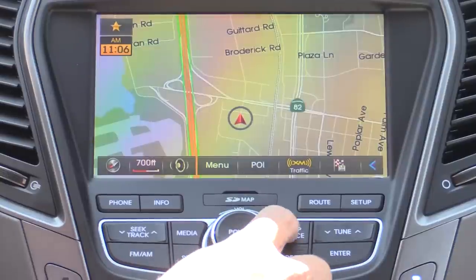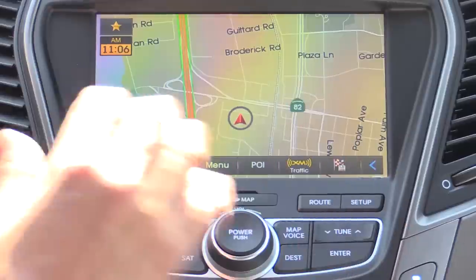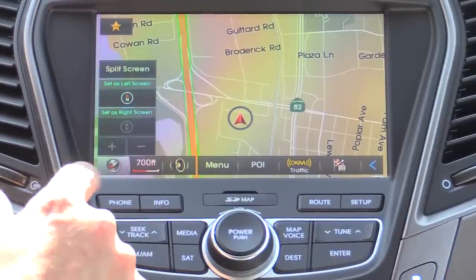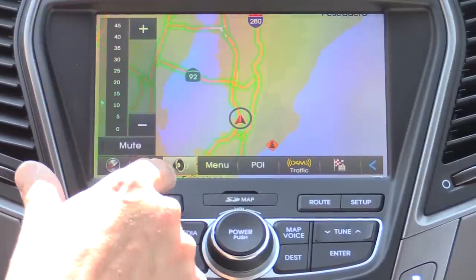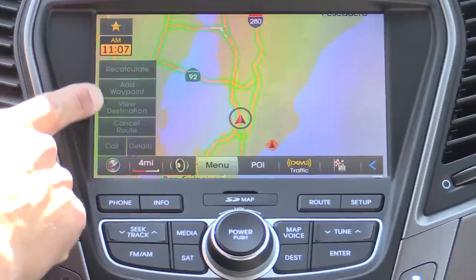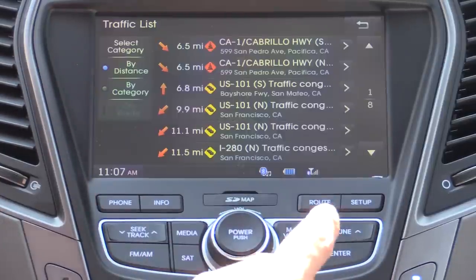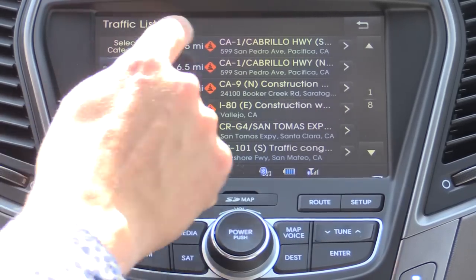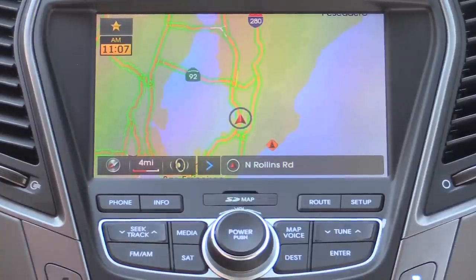If we click over to the map, that's where you'll see your mapping interface. You interact with it via the touchscreen rather than a control knob. We have our map direction, zoom level — you can zoom in and out — a voice command on/off button, and a menu button for recalculating, adding waypoints, canceling routes, etc. Points of interest and XM traffic are right there on the screen, and you can get a list of traffic by category or by distance. You can also expand or collapse the bottom menu.